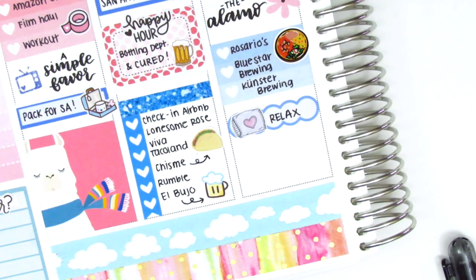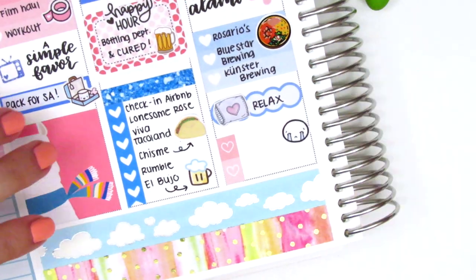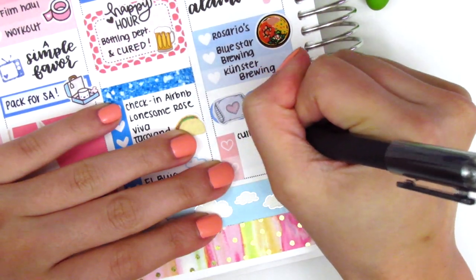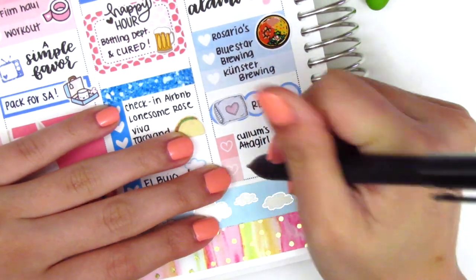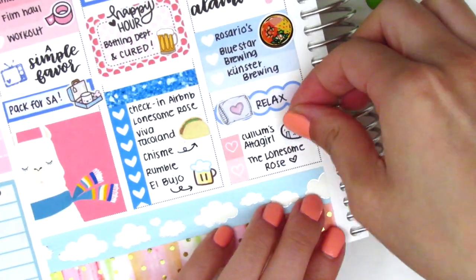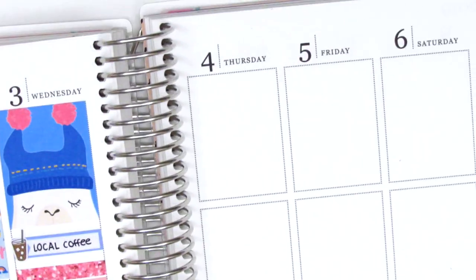I cut up a heart checklist from the kit to mark where we went that night. I used a crying emoji from Coffee Monsters Co. because we got a spicy chicken sandwich — they warned me it was spicy but I wasn't afraid, and it ended up being so incredibly spicy that I cried, so that emoji was absolutely perfect.